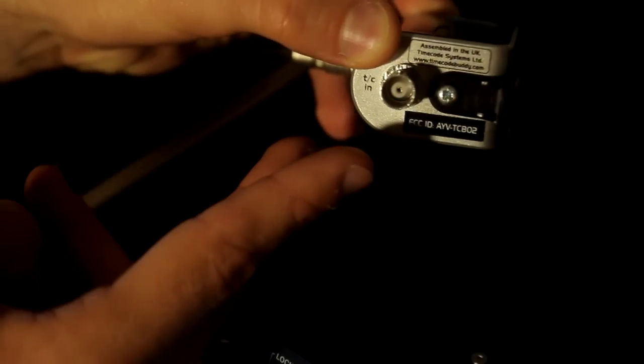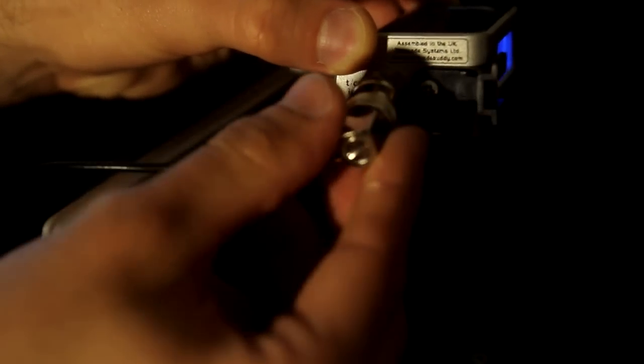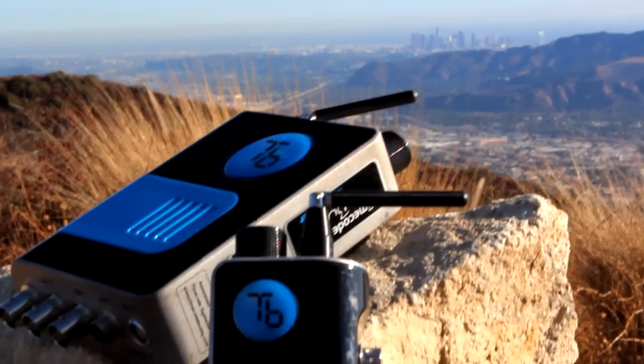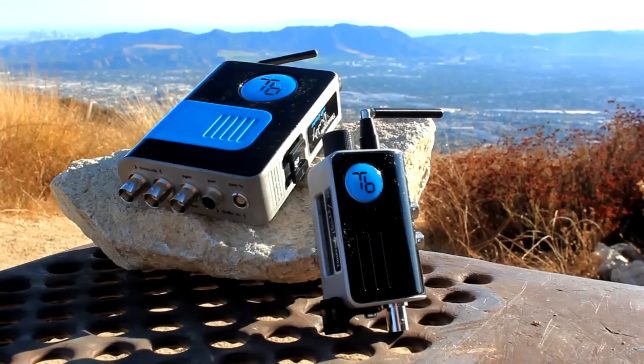Located on the bottom of the TX is the BNC timecode input socket. Simply connect whatever cable is needed to your master timecode generating source and adapt a BNC to feed your timecode and user bits into the TX for transmission to all other Buddies listening on the same RF channel. As you can see, the TX is set up essentially the same way as the Buddy Master, just less complex as there are fewer parameters which can and need to be changed.